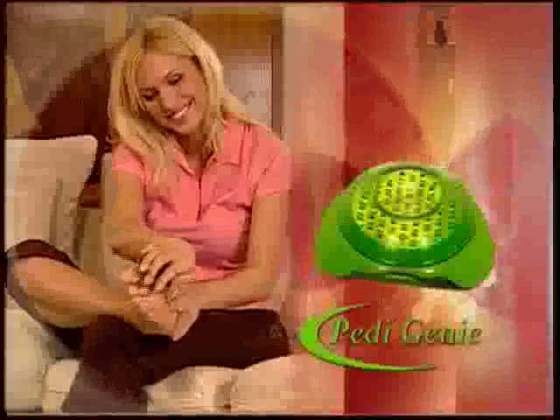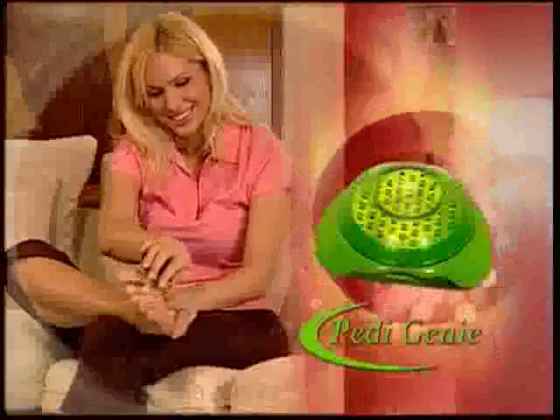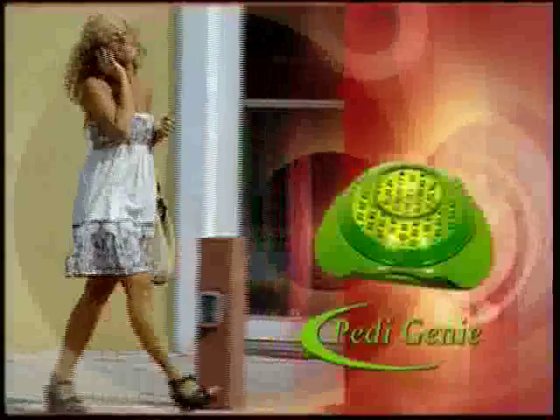And now, through this special television-only offer, the Petty Genie is yours for the amazingly low price that's on your screen. For this incredible low price, you can finally stop being embarrassed by unsightly calluses and begin having fun again.